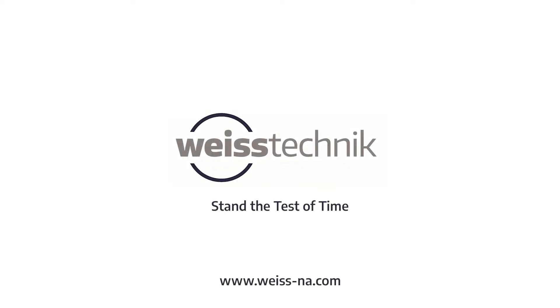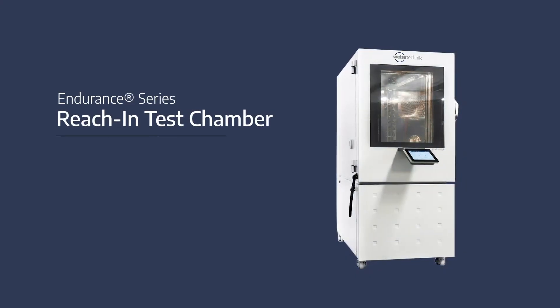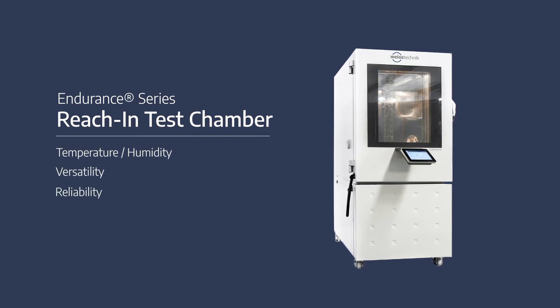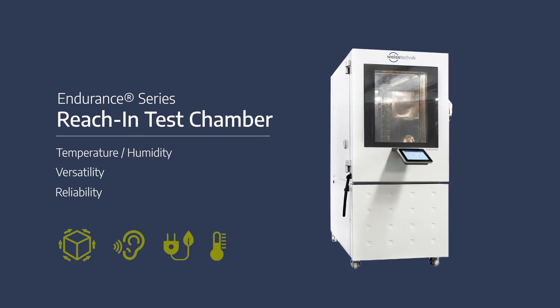Weiss Technique, your global partner for environmental test chambers, offers the Endurance Series Reach-In Temperature and Humidity Test Chamber. The Endurance Series offers unmatched performance with versatility and reliability to get the most out of your environmental testing requirements.